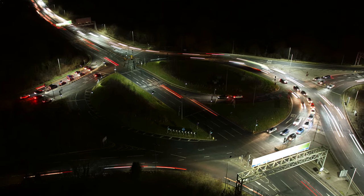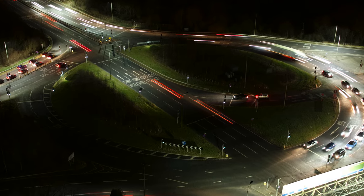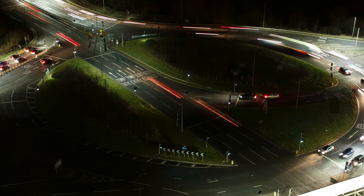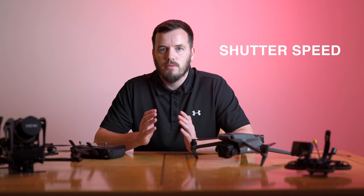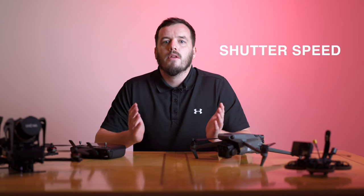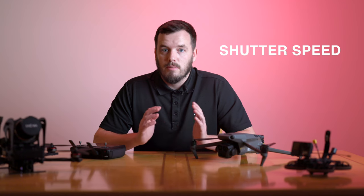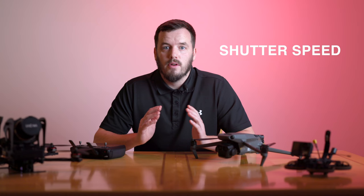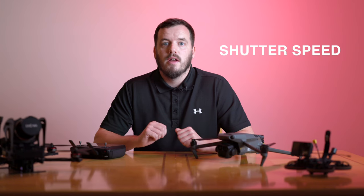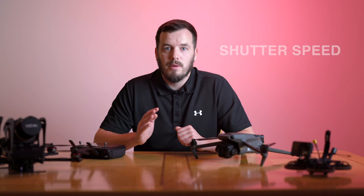A slower shutter also adds those beautiful dynamic light trails we see in night time lapses. Without this we get a horrible jarring effect rather than the smooth flow of motion we want. I've found the best shutter speed for drone hyperlapses is between 0.5 to 1 second. Normally you'd shoot long exposure on a tripod, but our drone will often be blowing around in the wind, so I would not go any longer than one second, and in windier conditions I'd opt for about half a second.